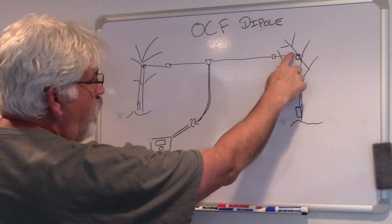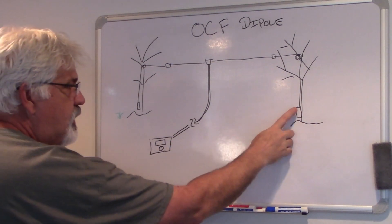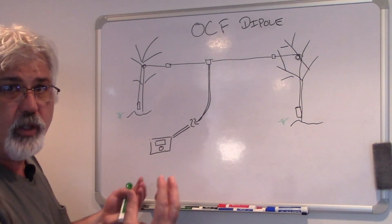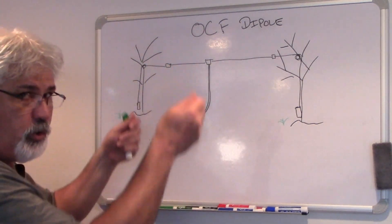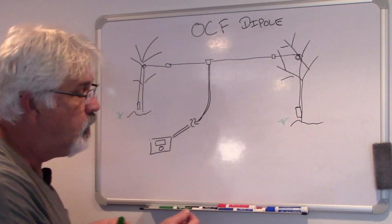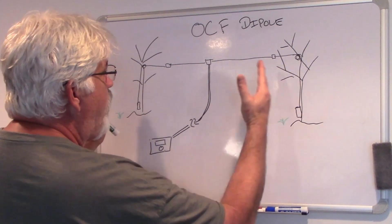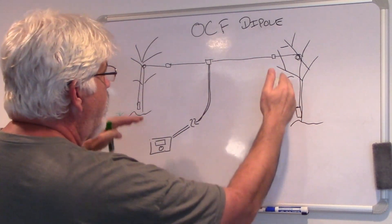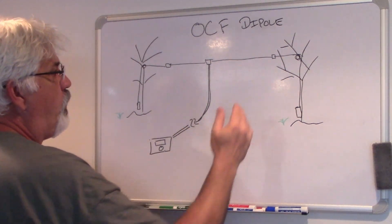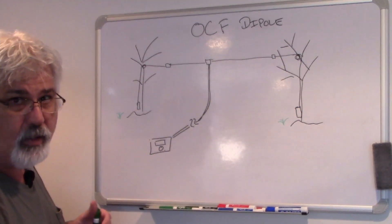When they go to the tree, they go through a pulley and come down to a weight — actually a sash weight. They're used for opening and closing old-style windows; there's a weight that helps you lower and raise the windows — kind of counterbalanced. I have two sash weights. What this allows is when there's wind, those weights can go up and down, keeping the antenna straight and taut without causing damage to the actual line connected to the antenna.